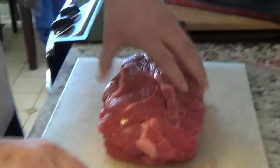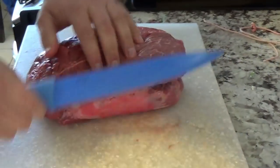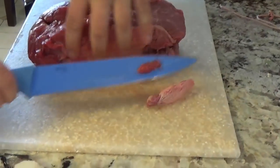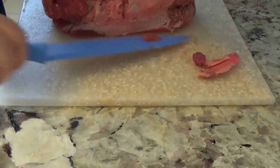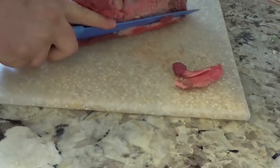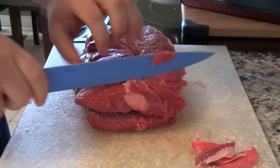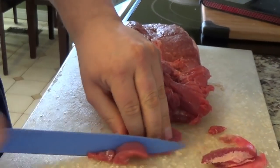He is going to trim off the fat because I hate fat on meat. Chuck roasts have a lot of fat, and that in particular is not very appetizing. He's cutting it — you want to cut it like stir-fry strips or you can cut it into cubes; it doesn't really matter. He likes to cut them in nice strips.